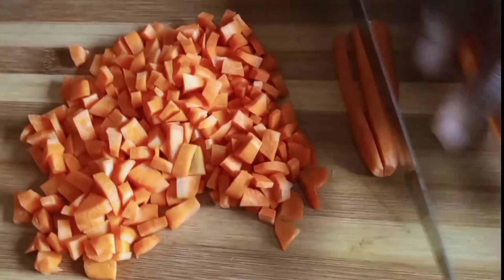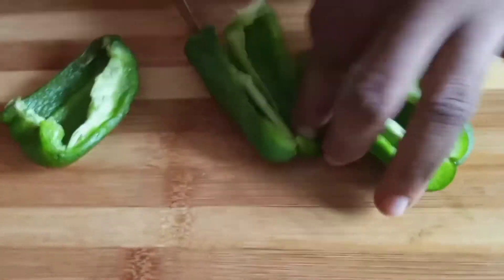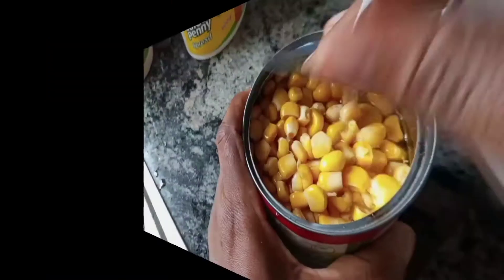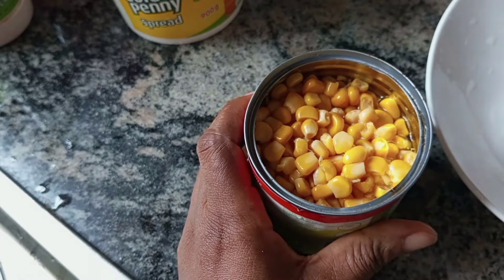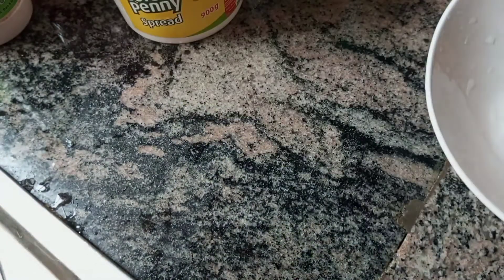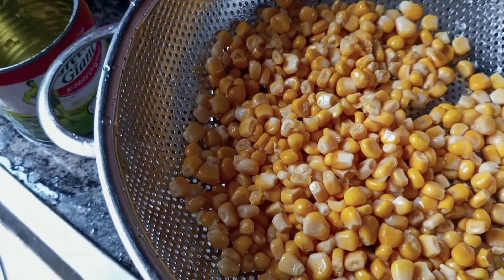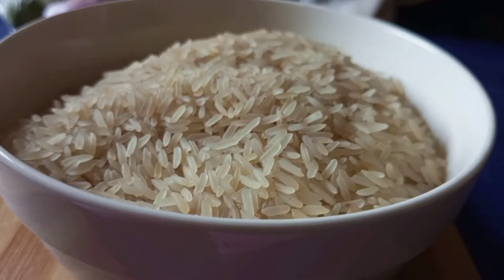Do the same for your green pepper — wash it thoroughly, discard the seeds, and cut or shred your pepper. Now I'm going to be using sweet corn — this is a canned one, so be sure to wash it before using it and drain it completely. Don't use it straight from the can; always wash and drain it. Any rice goes well for this recipe.